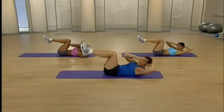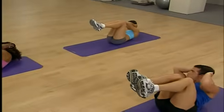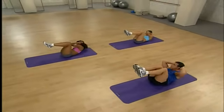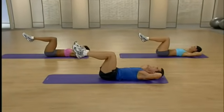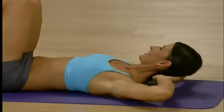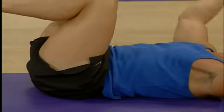Remember to breathe — I'll constantly remind you of that. Don't pull on that neck, just twist. You should start to feel it in those obliques burning. Give me four more, three, two, one more each side. Excellent — drop the head, hug those knees, take a nice deep breath.